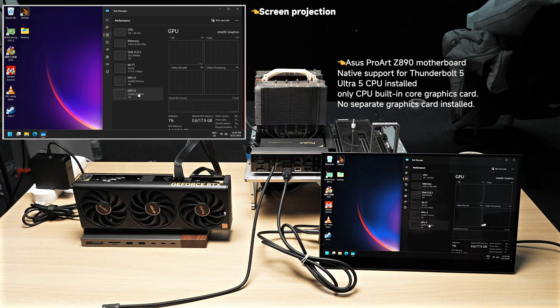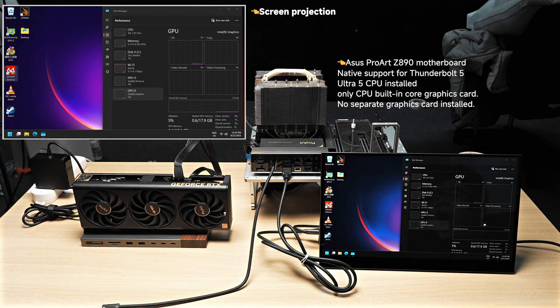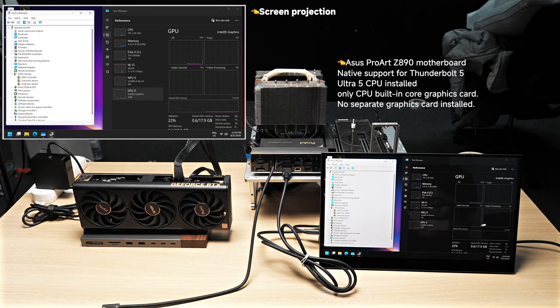Now we will connect the assembled eGPU dock to a Thunderbolt 5 enabled laptop. This computer only has Intel integrated graphics, with no discrete GPU. As you can see, only the Intel integrated GPU and CPU are listed in Task Manager and Device Manager — just one CPU and one GPU, both from Intel.